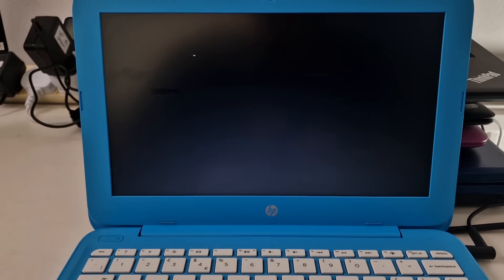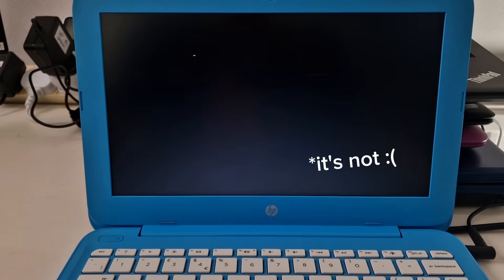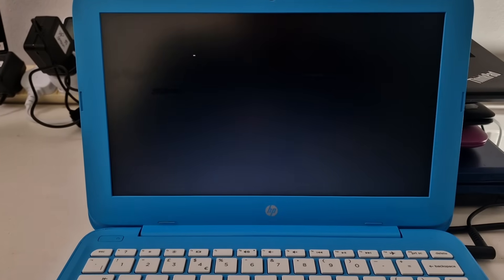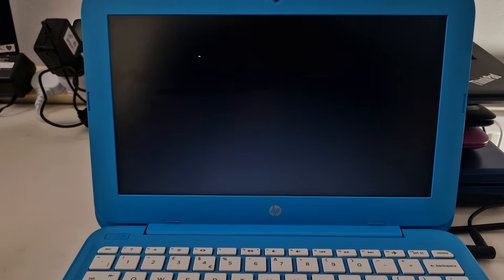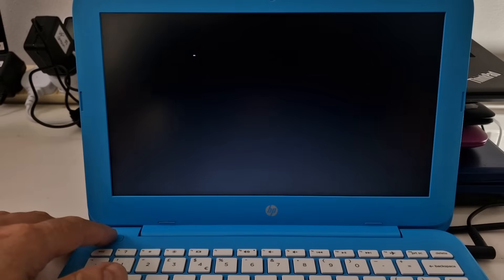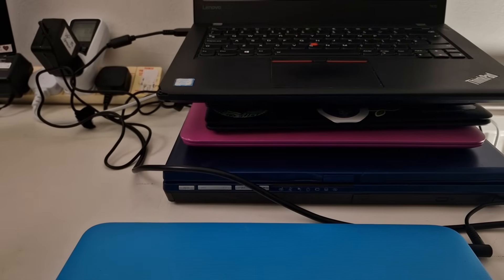Fingers crossed it's actually doing something behind the scenes. I think this might have crashed — I'm going to have to switch to a different laptop. So that completely failed; it's not booting on the HP Stream.